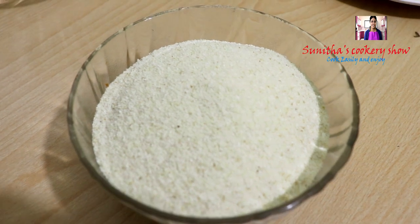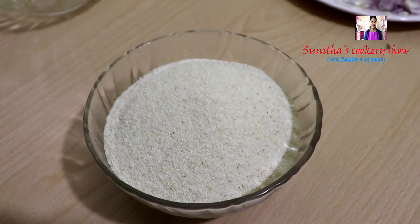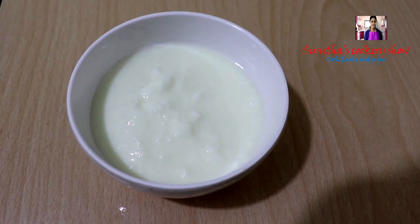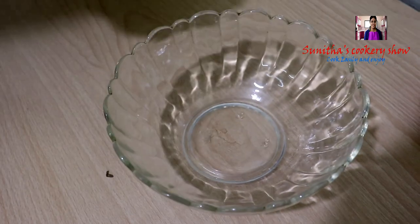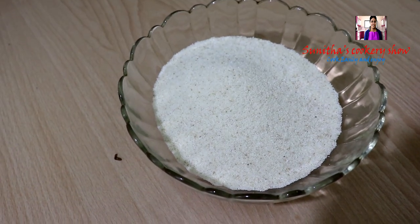In a small bowl, we are going to add the rava and mix the ingredients together.